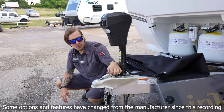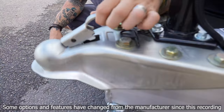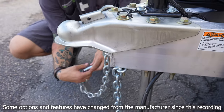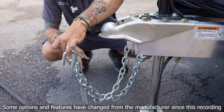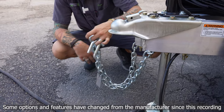Once fully seated, we take our slide latch, sliding that forward, making sure we are engaging both of these teeth fully onto the frame. Now once we are secured onto the ball, we take our tow chains, cross those underneath the coupler, making sure we have enough room to make our turns left or right, but not so much room that they may make contact with the pavement.